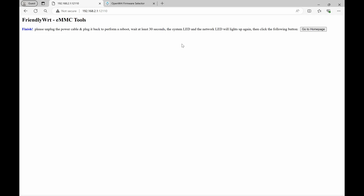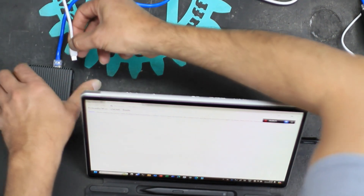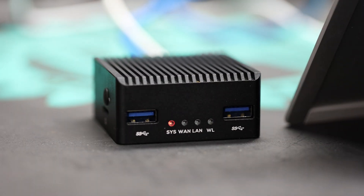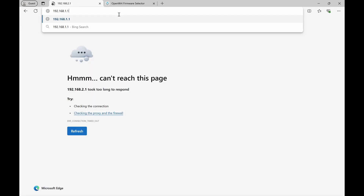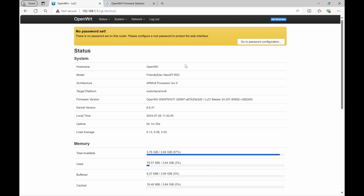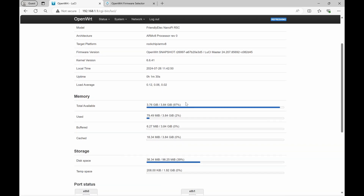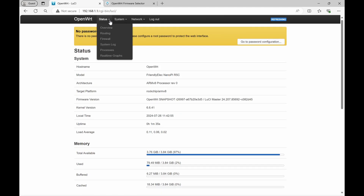It's erasing the flash. Now that we've waited our 30 seconds we can power it up again. The sys light comes on — it's obviously booting — and there the LAN is active, so we can go back to our PC. OpenWRT sits at 192.168.1.1 by default, and OpenWRT also has no password, so we need to now set one. We've now reset the machine to be standard OpenWRT rather than the manufacturer's FriendlyWRT.